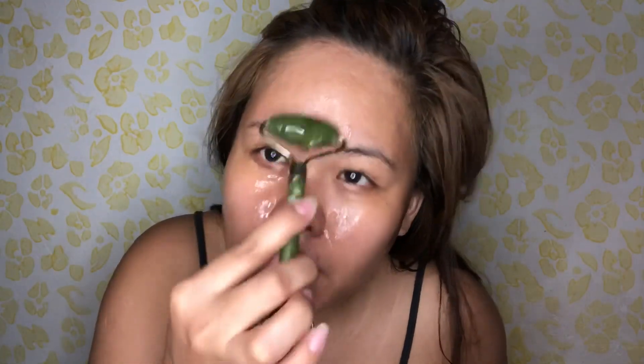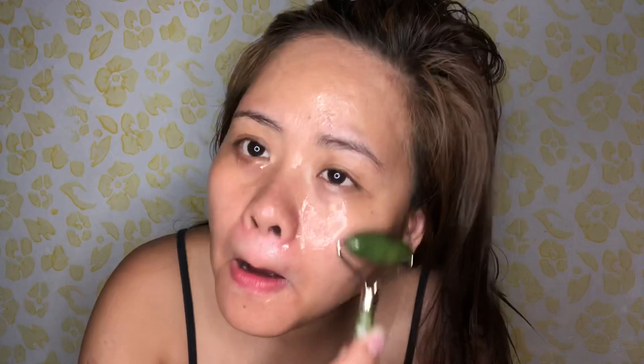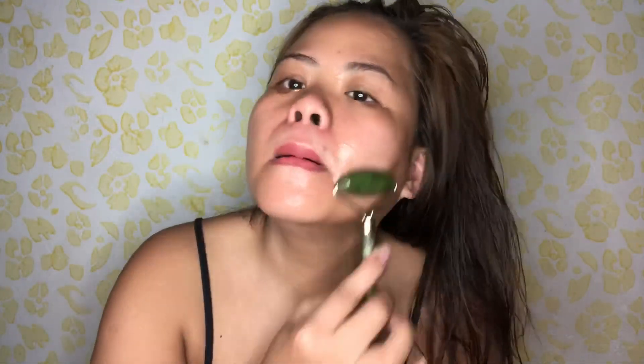This is like a glass skin effect, but don't put too much, okay? Use it everyday after taking a bath — it's very moisturizing. Massage it just until it dries. That's how it works.